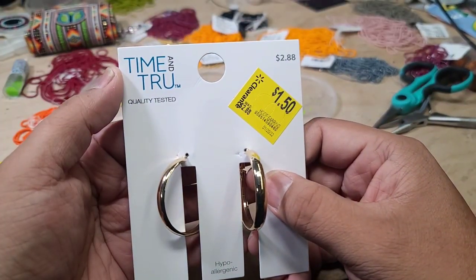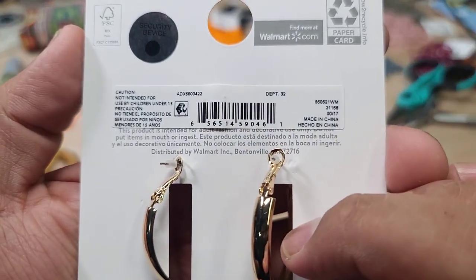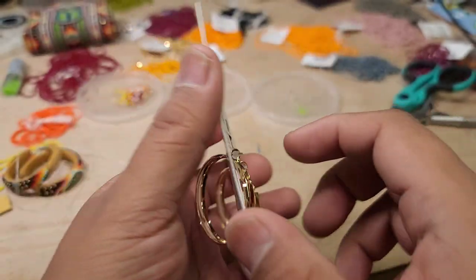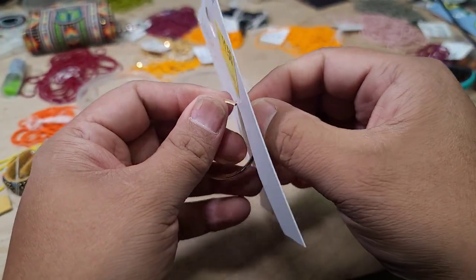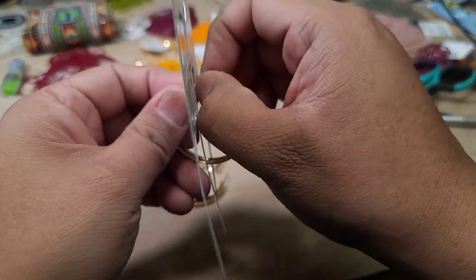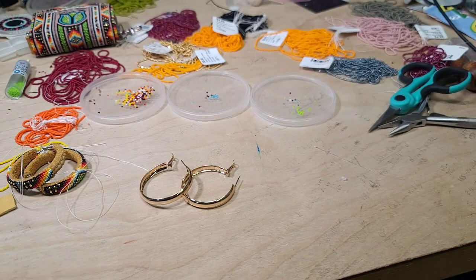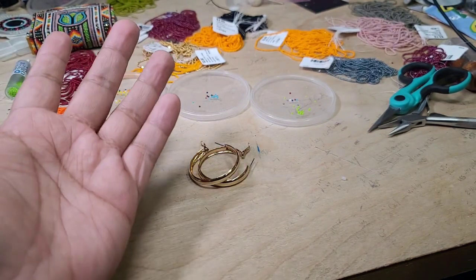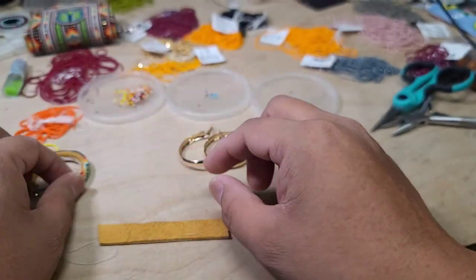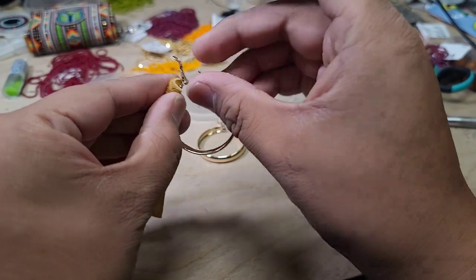The hoops I'm using here are Tim and True — they were on clearance, that's why I got a bunch of them. I don't know exactly the name of everything, but here is kind of a listing in the back. I did find mine at Walmart. We just clip them open and they are just hoops, simple plain, nothing too fancy. Take them off the card, card goes into the trash.